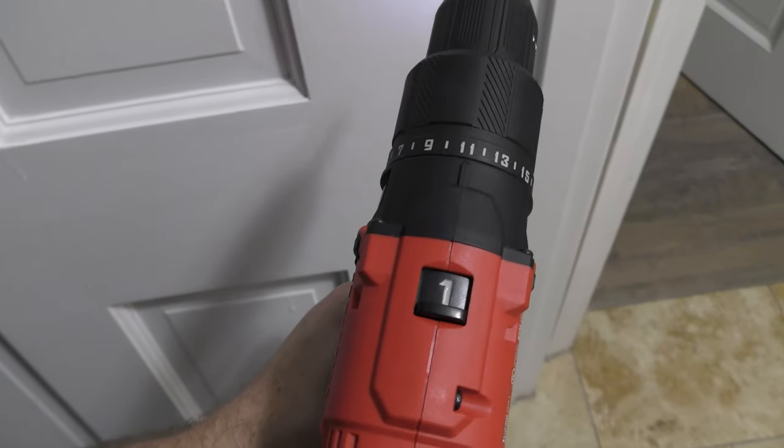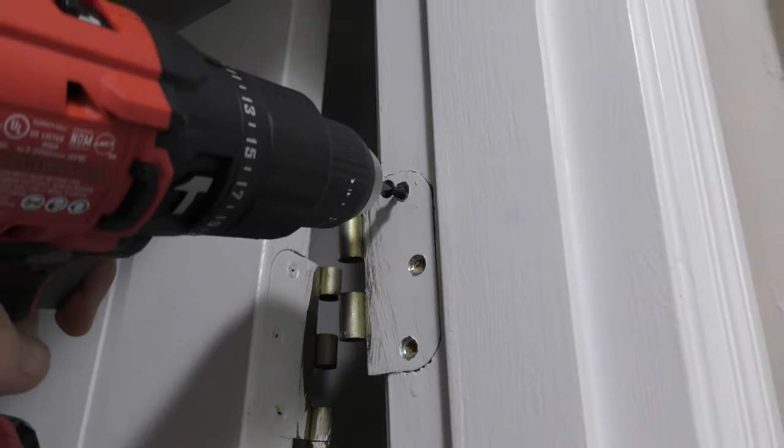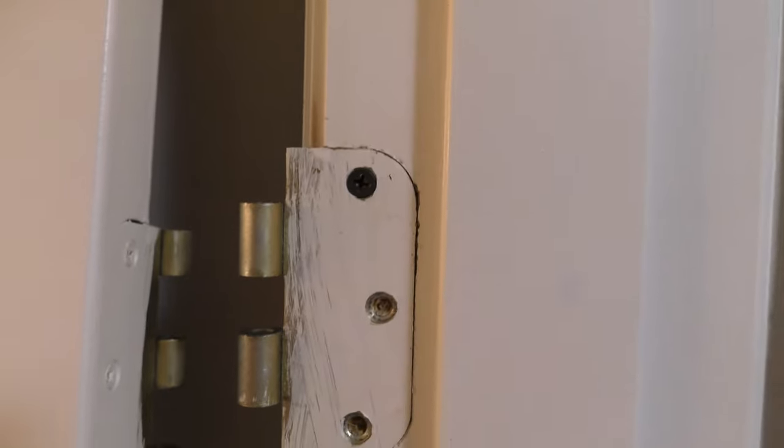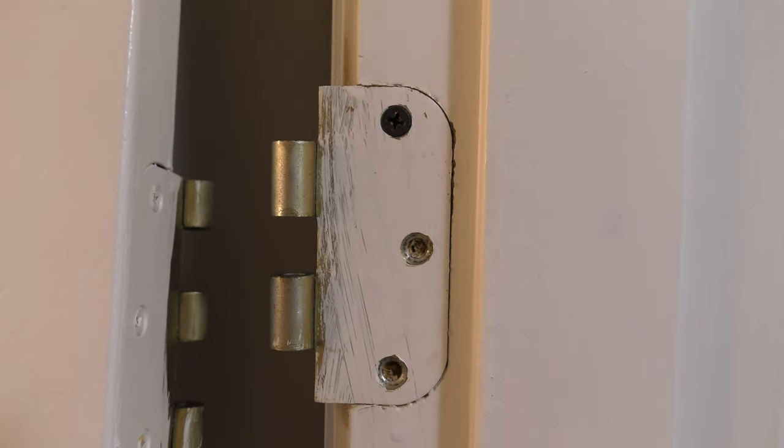I'm going to dial down the torque a bit and then put the screws in. Here's a quick look at the old screw versus the new screws. Here's a look at the first screw in the door hinge. Now let's put in the other screws.